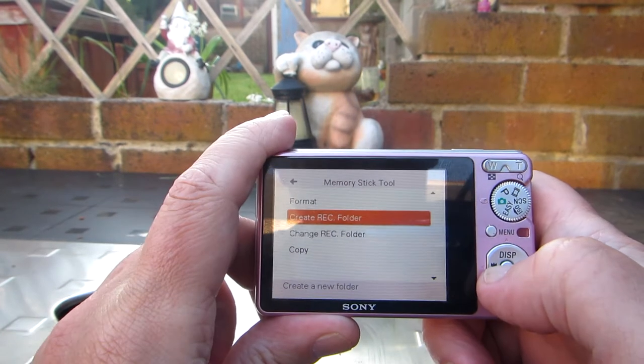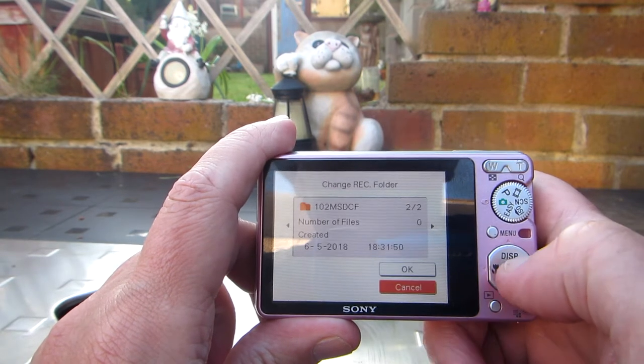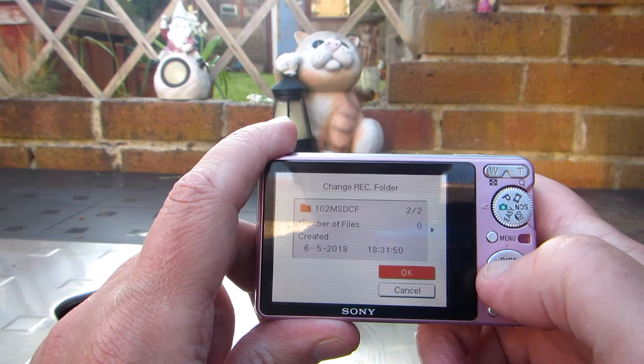Create record folder, OK. Change record folder, OK.